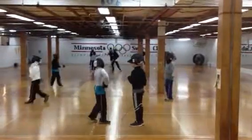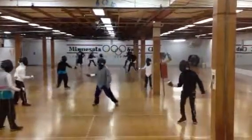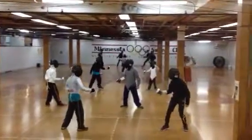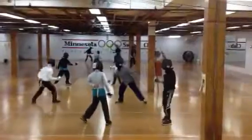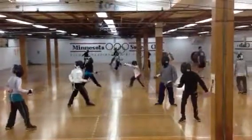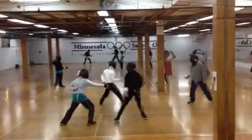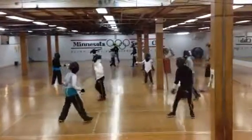I challenge you to a cut. Let's go. Smash that card. It's not cut. It's not cut.